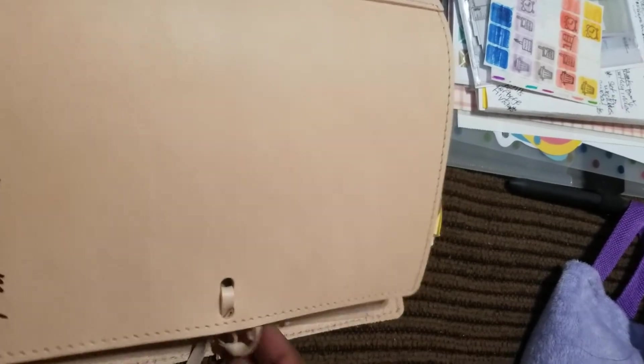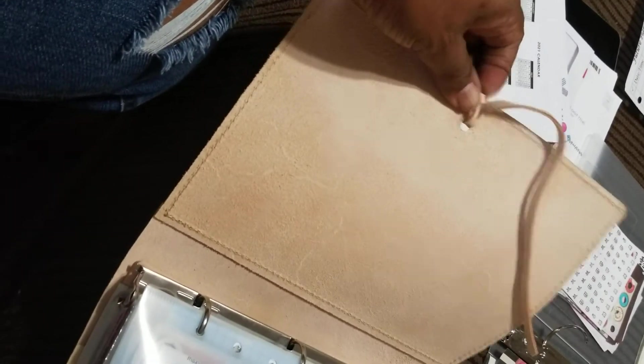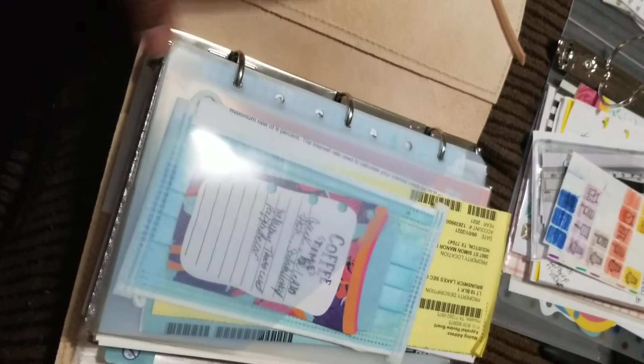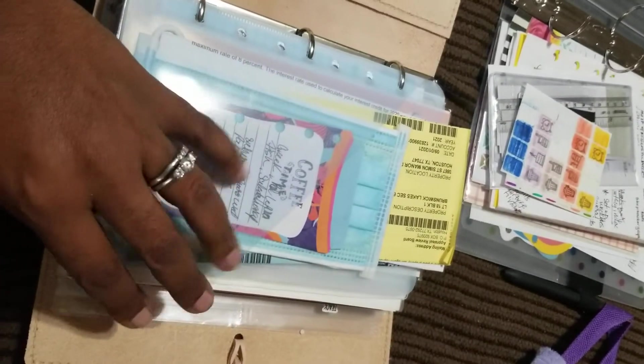I'll check it out when I get ready to start writing in it. I don't like the closure too much, but I love the look of it. I just don't like fumbling with strings when I'm closing things, so maybe I can put an elastic around it or something. See — it's easy to come off, so that's good. If y'all have any ideas on what I can use to close it up, let me know.